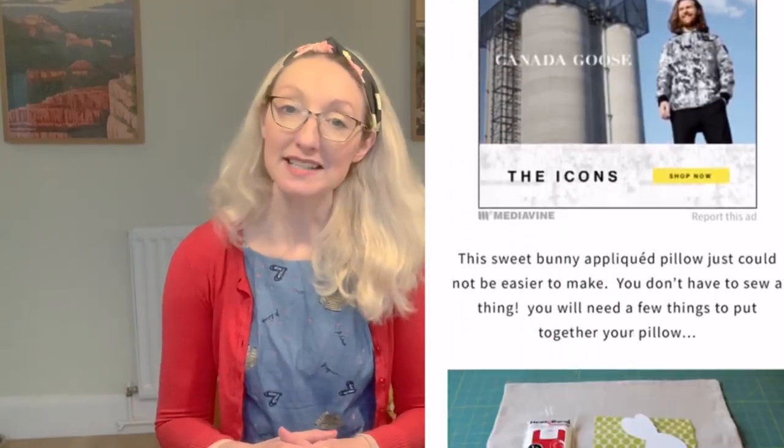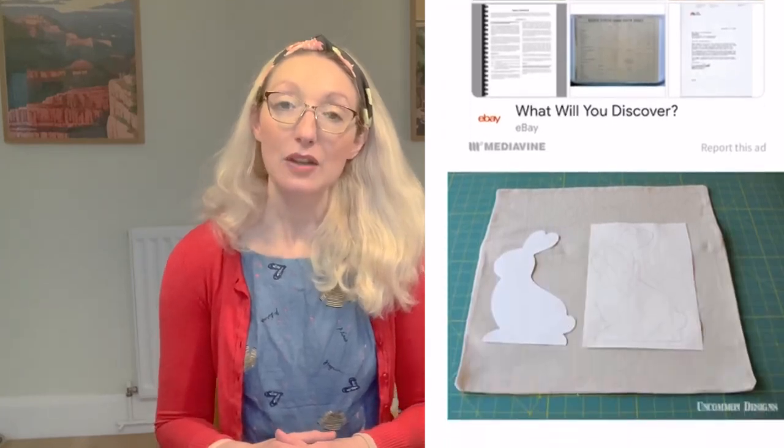Idea number ten and my final idea today is to make a no-sew Easter-themed pillow. It could have a bunny design, floral design, Easter egg design, or a little chick — anything that says Easter to you. All you need to do is cut out your design and stick it on with a hot glue gun. You can use a cushion cover you've already made or one you've got at home that you want to upcycle. This project is from uncommondesigns.com and requires no sewing ability at all.